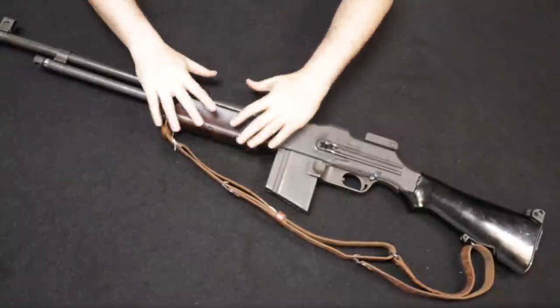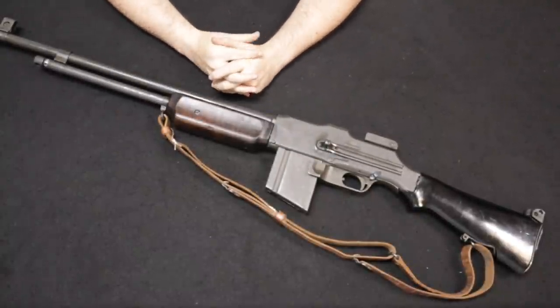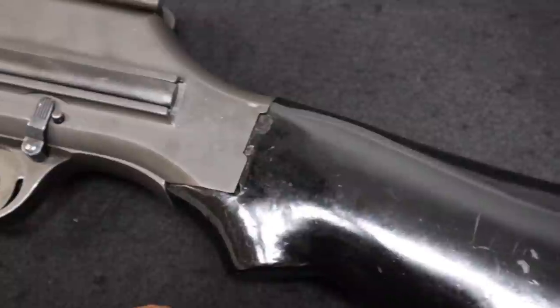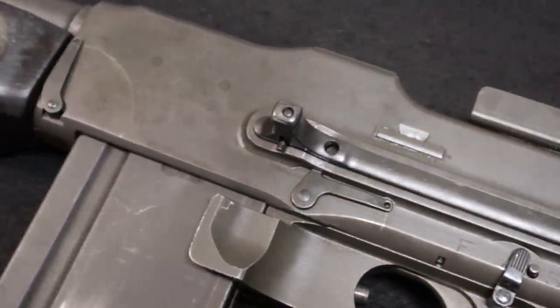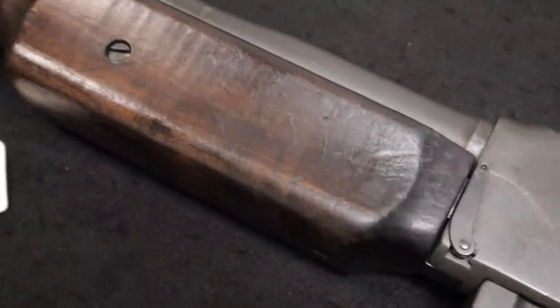Jumping into this video, let's familiarize ourselves with the BAR. This is a 1918 A2 variation manufactured by New England Small Arms in 1943. This particular one likely saw service in the Second World War, as well as the war in Korea and the war in Vietnam, after which these were largely phased out of U.S. military service.